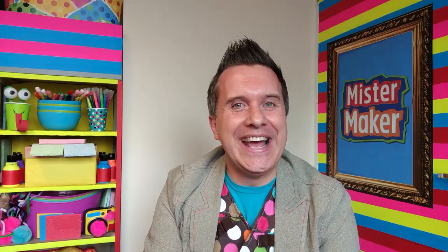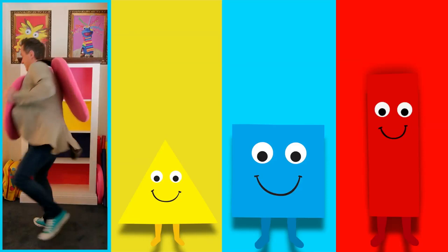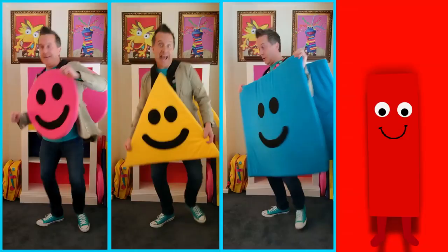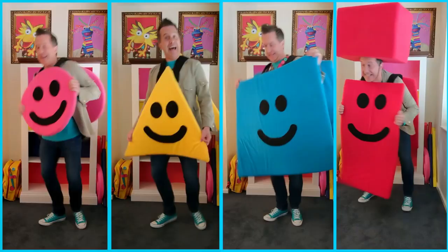One, two, a one, two, three, four — we are the shapes! We are the shapes!